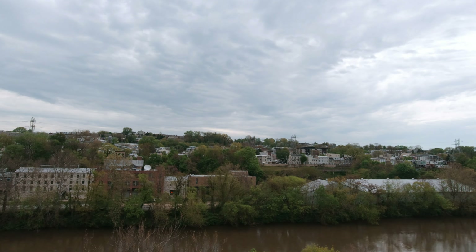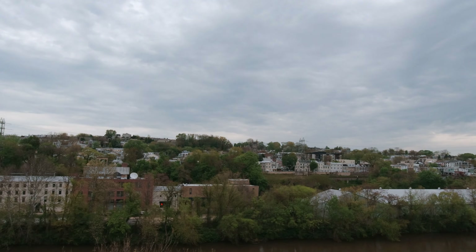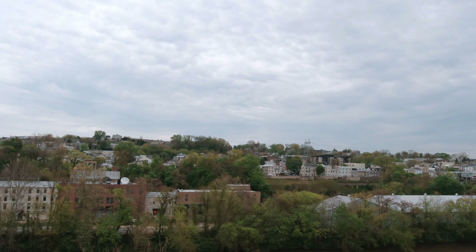There's something about capturing fast-moving motion like this from the unique angles you can position the Osmo Action that's just so satisfying.